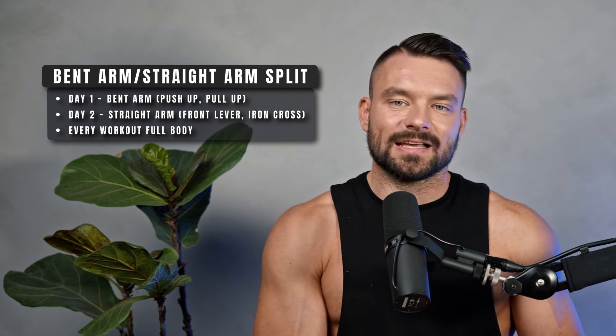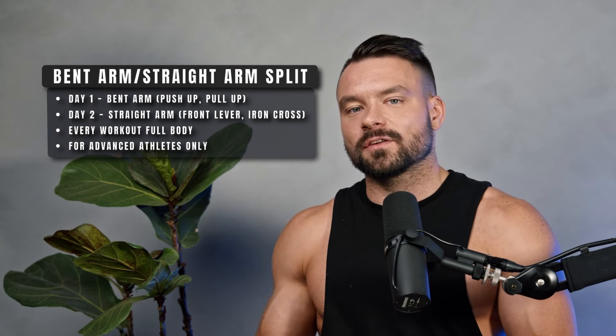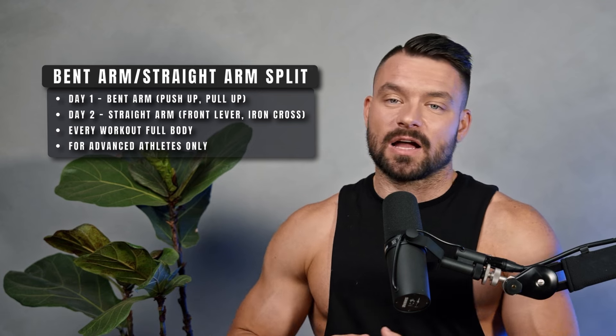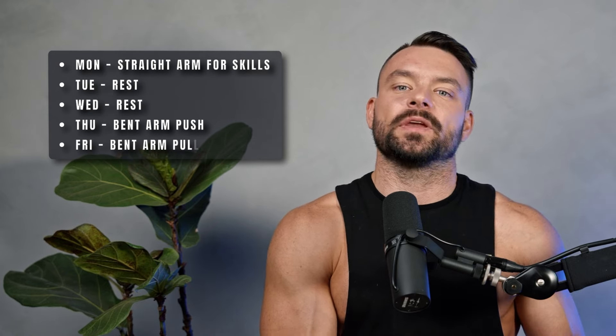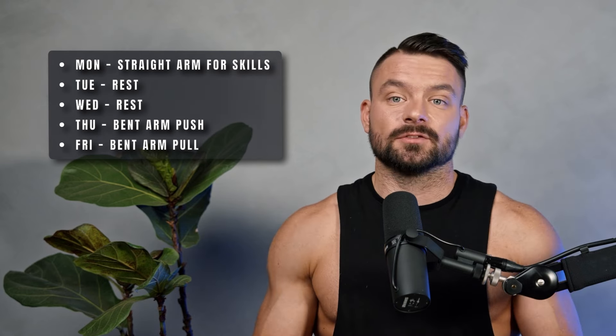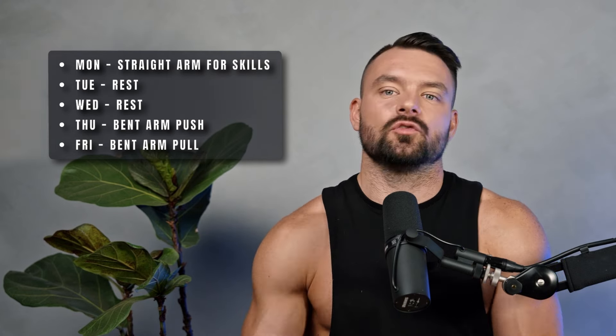But when you dive deeper, this split can be outstanding for rather advanced athletes who are working on locked-arm skills that put huge amounts of pressure on their tendons — Maltese, iron cross, all the high-level calisthenics skills where injuries happen. An approach could be to use the first day to work hard on your Maltese, then take one or two days off, and get two more workouts in for bent arm skills to build strength. One workout per week is often enough for these high-level skills because you need such a long time for tendons to recover.